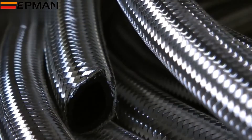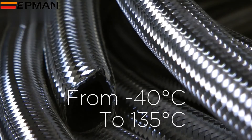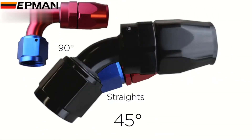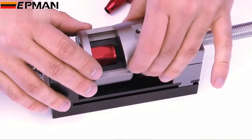A stainless steel outer braided fuel and oil hose will handle various temperatures from a minimum of minus 40 degrees C to a maximum temperature of plus 135 degrees C. We recommend crimp style hose fittings for this hose, which are also available from Viper in a number of colours, shapes and sizes. Viper also offers a fitting tool to do the job.